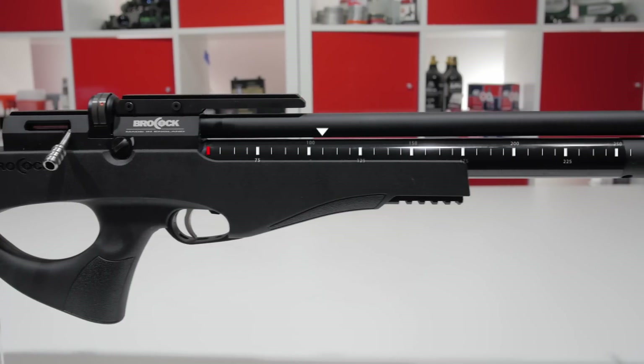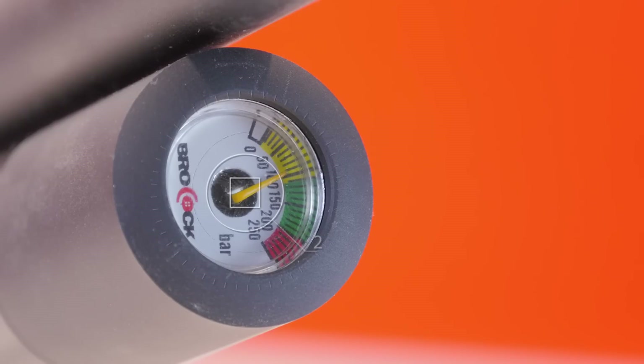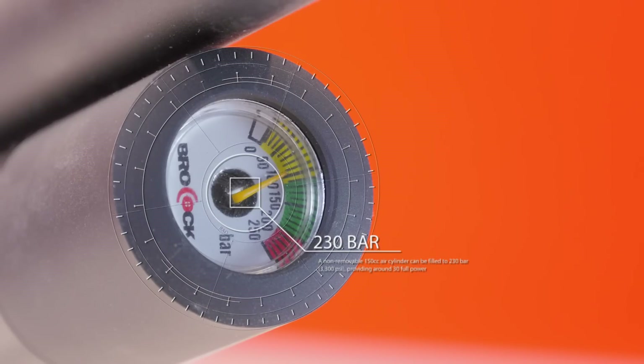This is a non-removable 150cc air cylinder. The manometer shows it going into red at 200 bar, but we have it on good authority directly from the manufacturer that you're safe filling it up to 230 bar — and that's how you're going to get your 30 full-power shots.